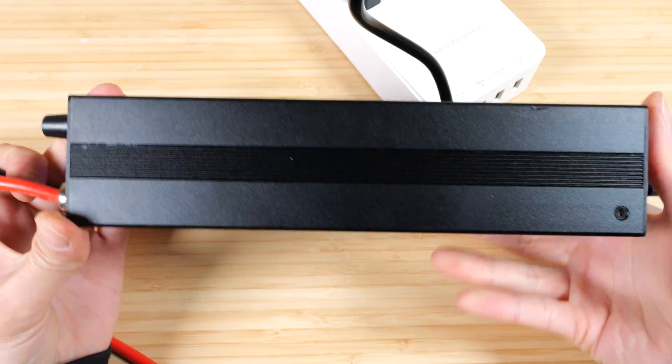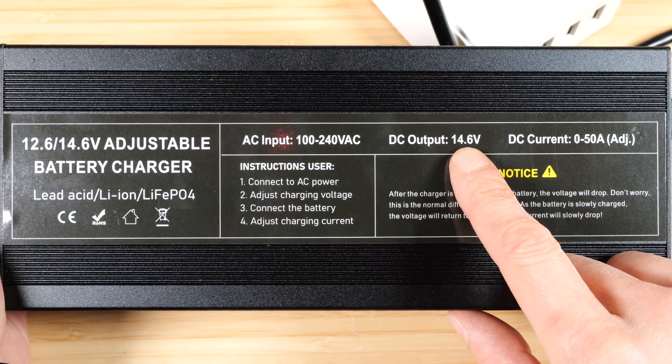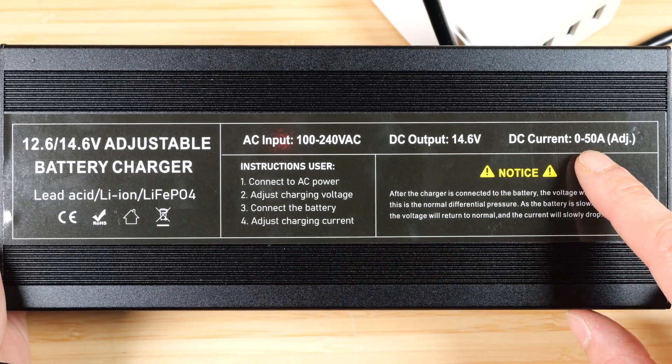This is a pretty plain box, nothing on the sides. It runs on 100 to 240 volt AC. DC output is fixed at 14.6 volts, which is a very good thing. DC output is 0 to 50 amps, adjustable.